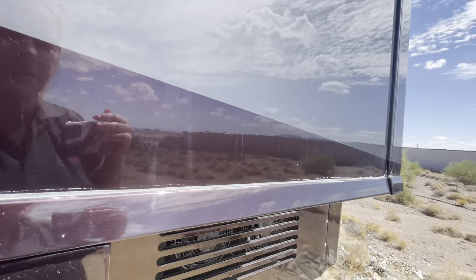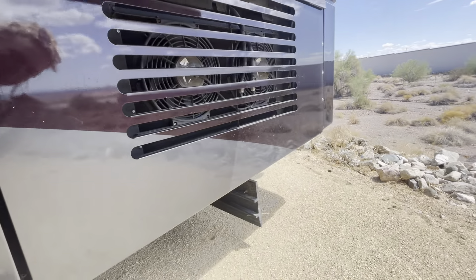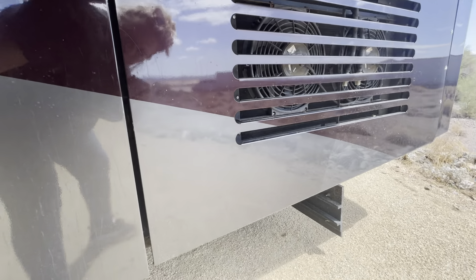I don't know if you guys can see but it looks really pretty — it's kind of sparkling, like a beautiful purple color almost. I think once you get it washed it'll look really nice.